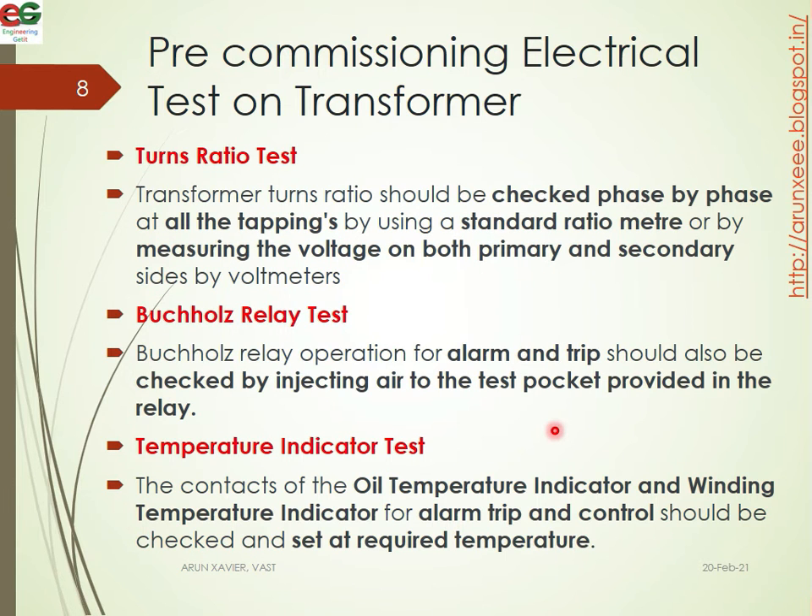For the turns ratio test, the transformer turns ratio should be checked phase by phase at all the tappings by using a standard ratio meter. Alternatively, it can be checked separately by measuring the voltage on both the primary and secondary side using voltmeters.